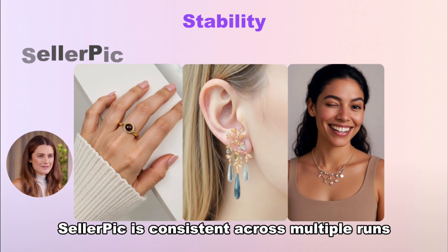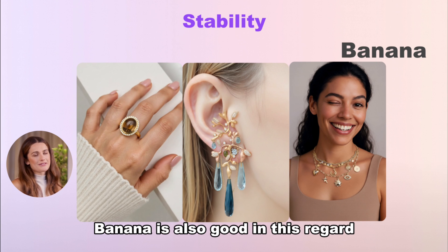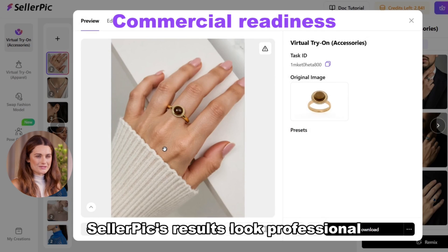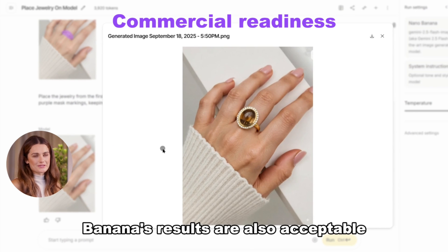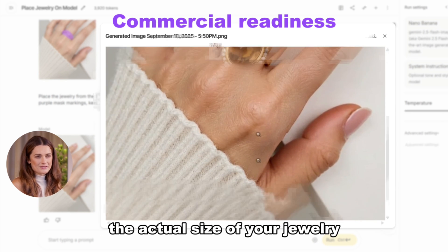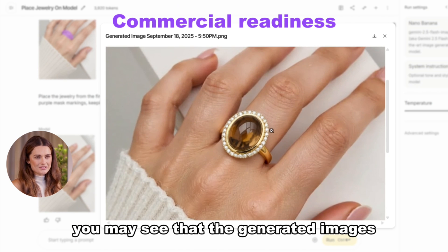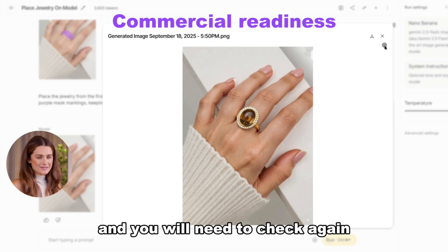In terms of stability, Seller Pick is consistent across multiple runs, and Banana is also good in this regard. Commercial readiness: Seller Pick's results look professional and are often ready for listing. Banana's results are also acceptable, but there is one issue — Banana may not be able to accurately judge the actual size of your jewelry, so the generated images may not match the actual wearing effect, and you will need to check again.